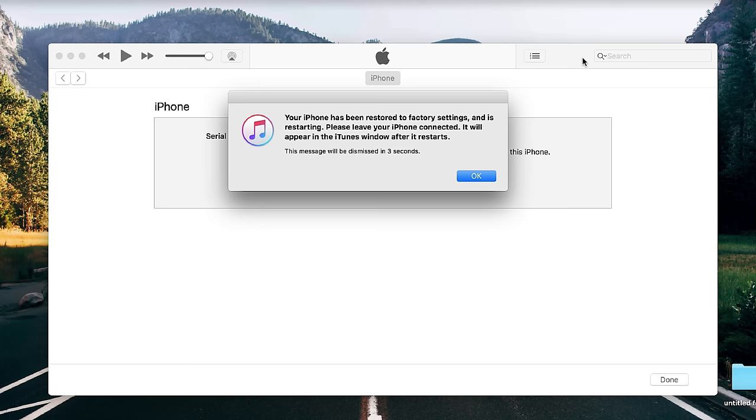And there you have it, guys — that's how you unlock an iPhone 11, 11 Pro, or 11 Pro Max. Thank you so much for watching this video. I hope this tutorial helped you with unlocking your iPhone. If it did, give it a thumbs up. Let me know if you have any questions — just leave them in the comments section down below and I will try to answer all of them. Thank you so much. My name is Christian and I'll see you on the next one. Take care.